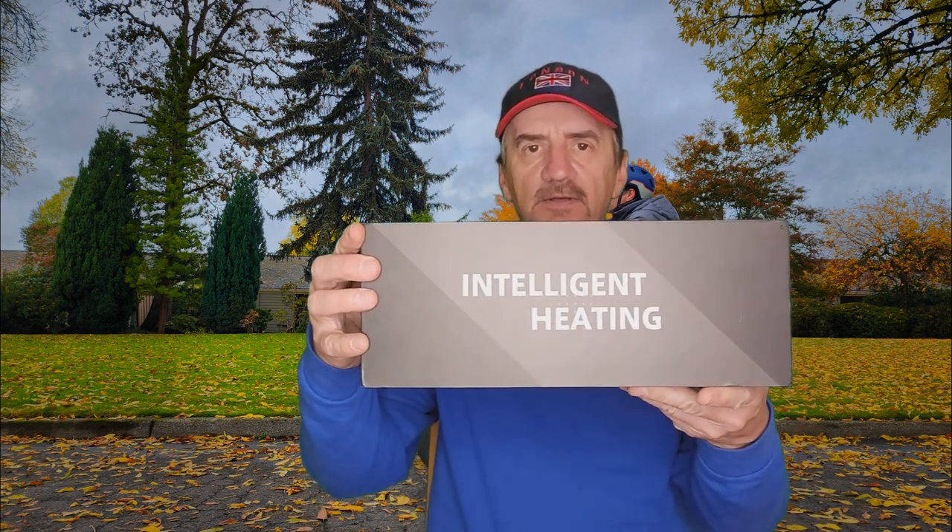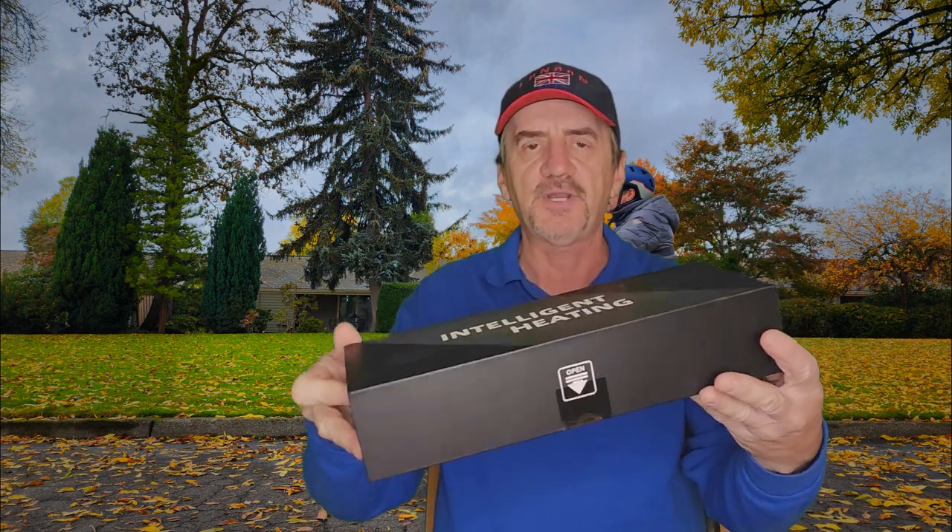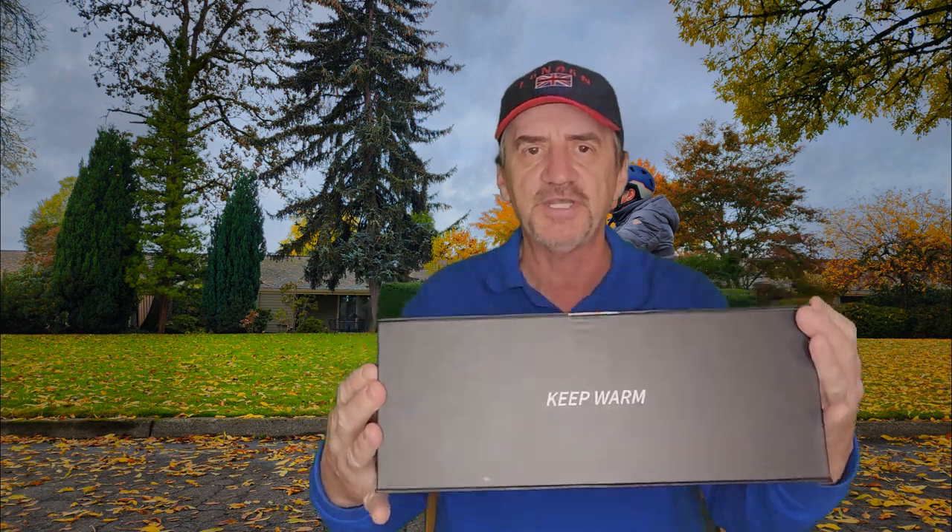Welcome back to the channel. On this video we're going to do a review of a product that was sent to me by Savior Heath — this pair of gloves right here. We're going to do an unboxing first and show you what's in the package.